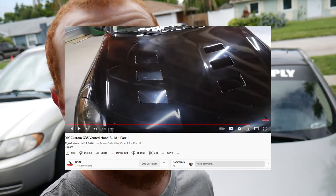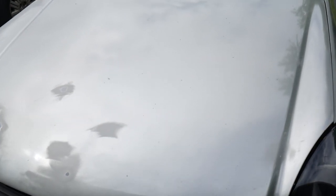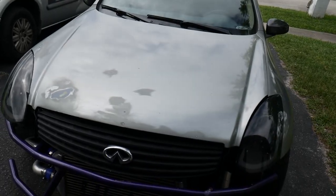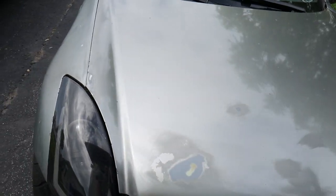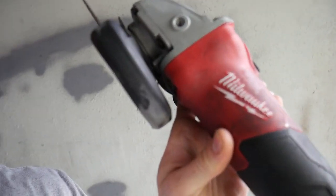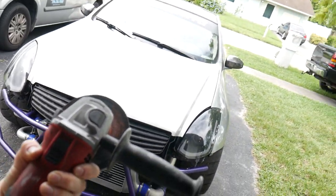There's another G35 YouTuber out there, Denali, who actually did this on his sedan and it came out pretty good. I want to go with a slightly different style and try to go more towards what my friend did with his coupe. This is the cutoff saw I'm talking about — we got the Milwaukee cutoff saw, and we're going to be using this to cut the vents out of our hood.